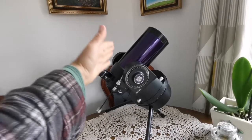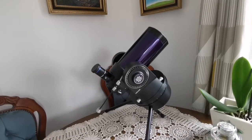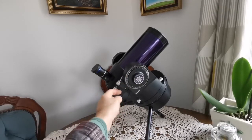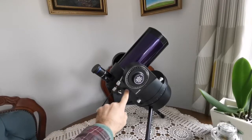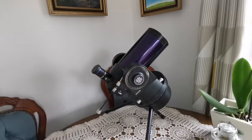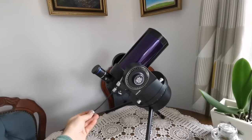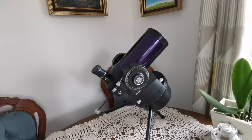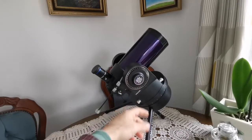I bought the tube separately — it's for a later version of this telescope, but it works and is easy to install. You have to use an Allen key to remove the Allen screws, then squeeze it in by opening it slightly and fitting it inside — it fits easily. Then you put the screws back. I've also put one of these knobs on for reaching further from the body so you can adjust it more easily.